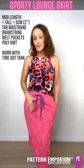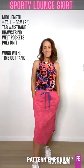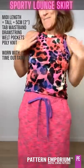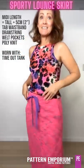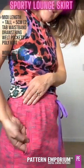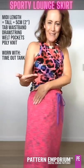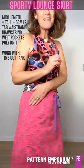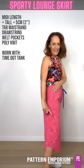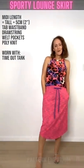Next up we have just a poly knit but I've done the pattern hack again and made it into a midi length. I've teamed it with the Timeout Tank. I have done the welt pocket, and I've just turned the fabric the other way so that it gives that really subtle contrast. And then that fabulous hemline - and then just by changing your shoes, you can go from day to night.